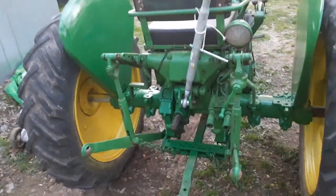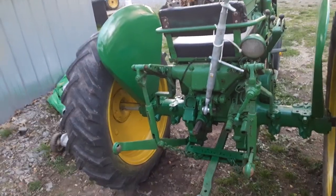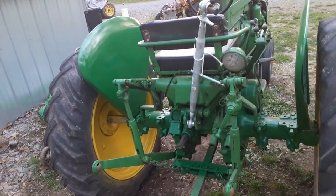Got a nice three-point on it. I do believe these John Deere 40s were actually John Deere's first tractor where the three-point came standard. I actually did some grading with it earlier this year and was pretty happy with it honestly.